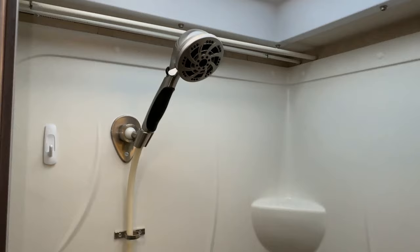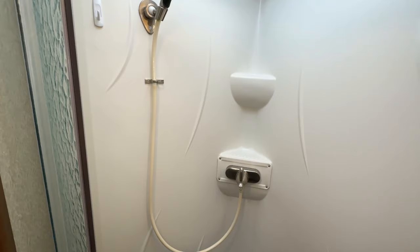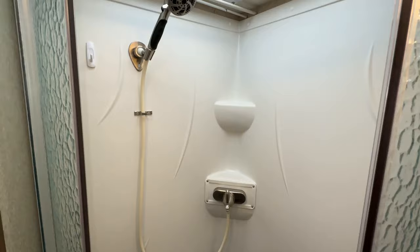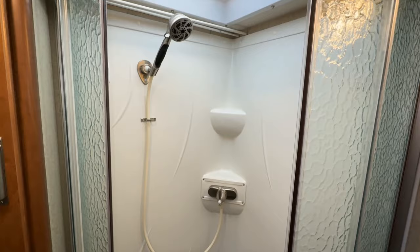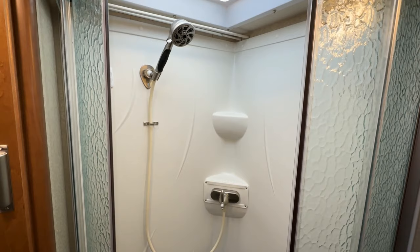This is the Oxygenics showerhead, which seems to work pretty good. If you like this video please give it a thumbs up, and if you want to see more videos like it hit the subscribe button and the 'All' notification button. Feel free to leave comments or questions — I'll get back to you as quickly as I can. It's also nice to read what other people have done or what works and what doesn't. Thanks everybody, hope to talk to you later — happy camping!